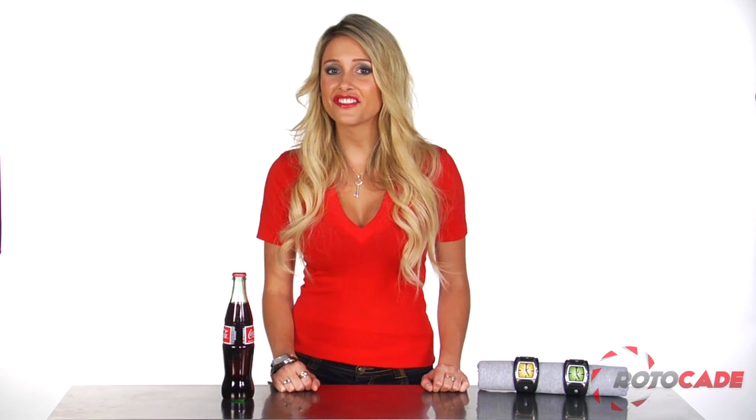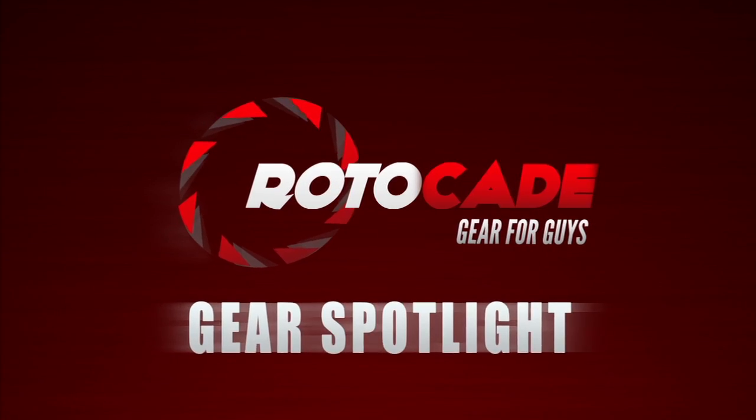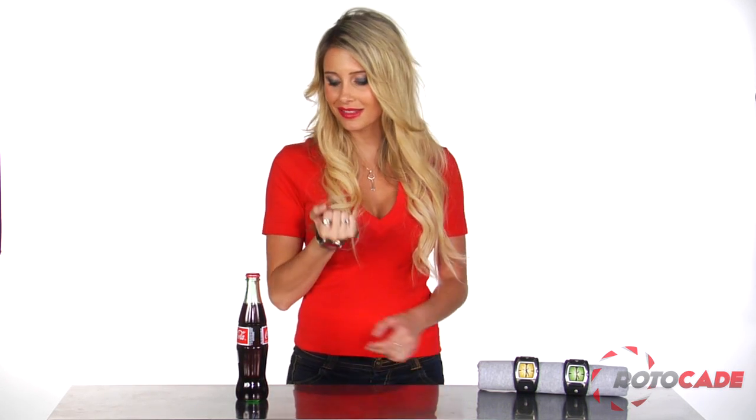Hey guys, it's Kristen, and I've got something extra special for you and all your thirsty friends. Hate being the guy that doesn't have an opener at the barbecue, and letting your girl's beefcake brother open bottles with his teeth? Well fret no more boys, with the Bottoms Up wristwatch from Happy Hour Time Pieces, you'll be able to let him know exactly what time it is.